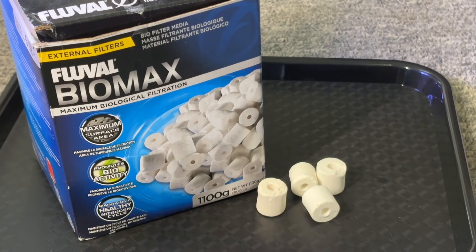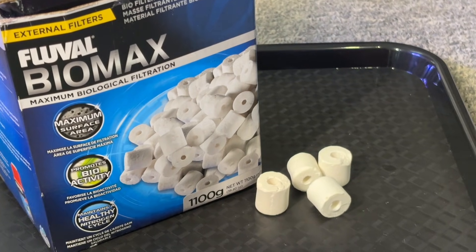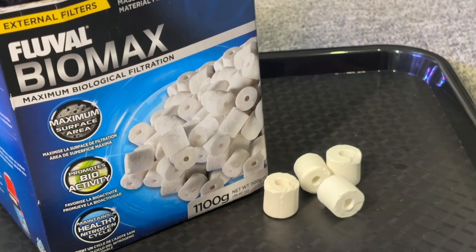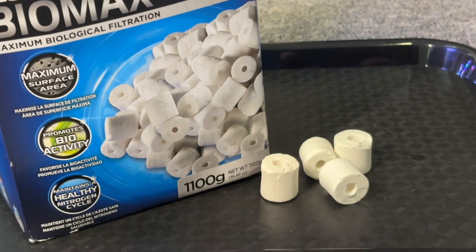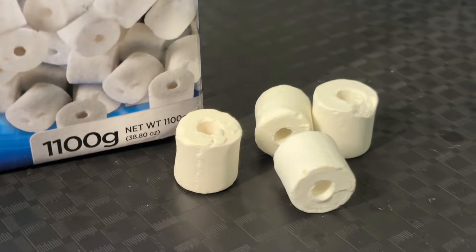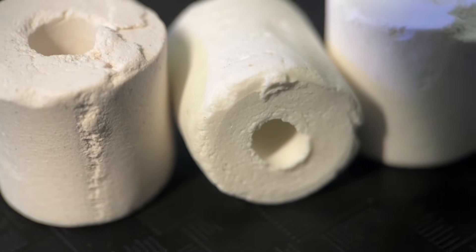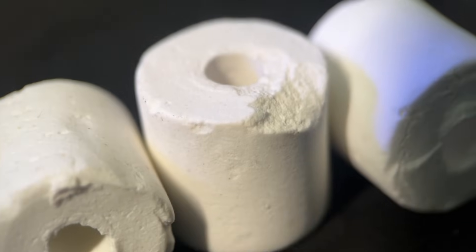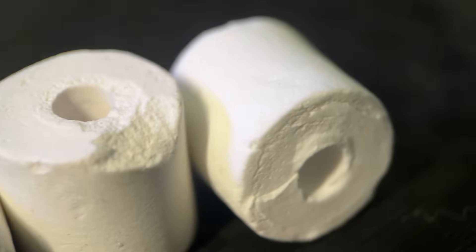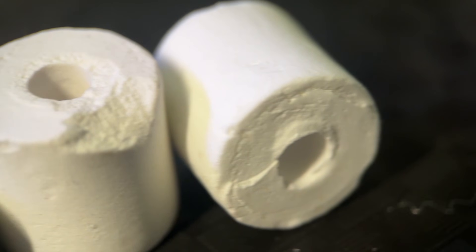Next up we have ceramic media. I've only ever used this once in one of my filters — it did hold the cycle without issue, but they ended up getting clogged and were a pain to clean compared to 30 ppi foam. Most popular brands in the hobby have some type of ceramic media on the market at different prices, but they all work out far more expensive than a sheet of 30 ppi foam.